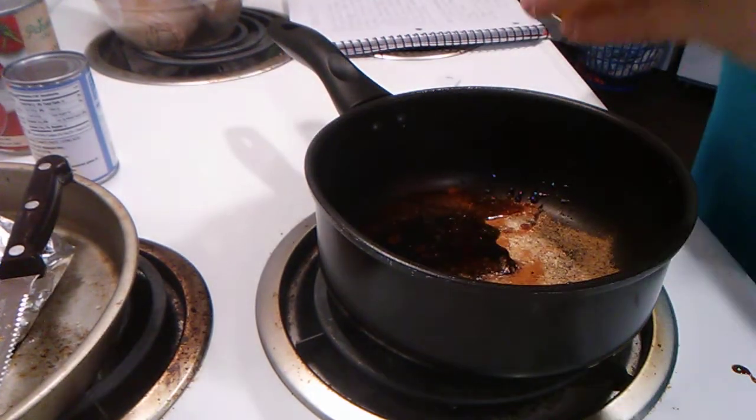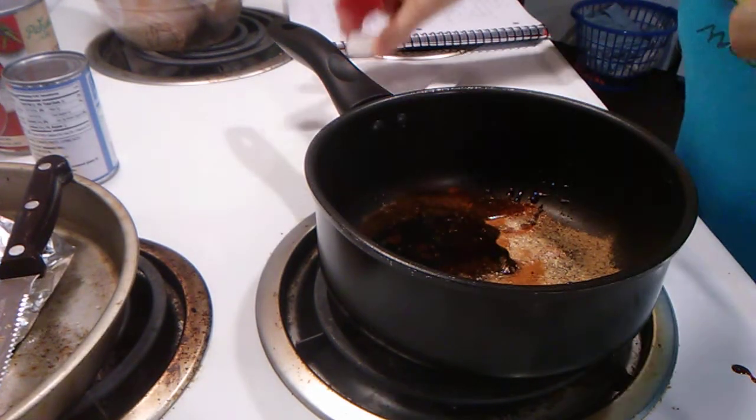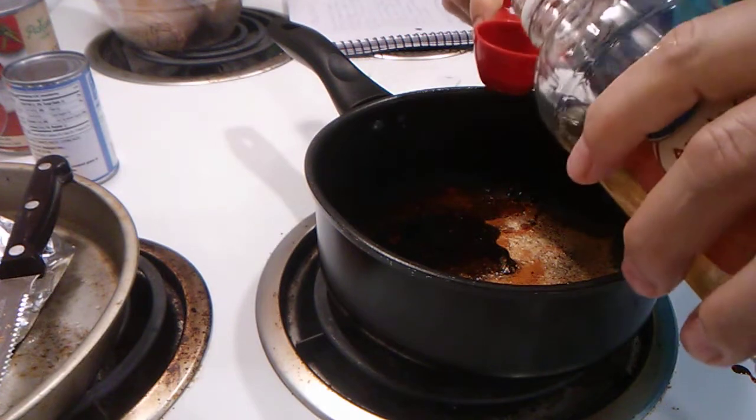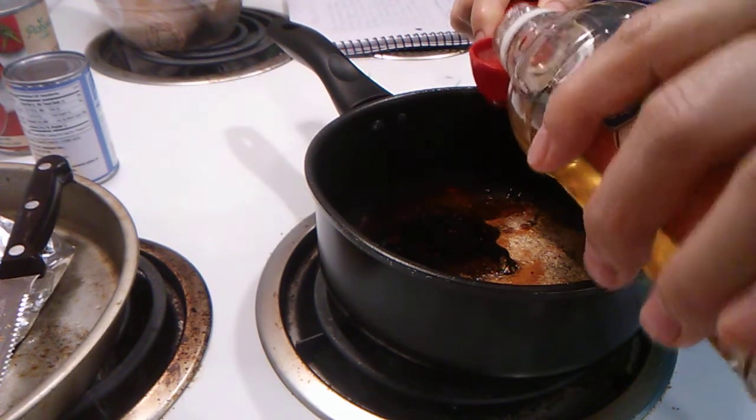We got our molasses in there. Now we need our apple cider vinegar — two tablespoons of apple cider vinegar.